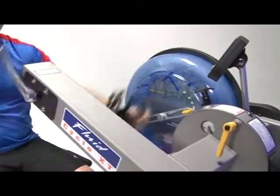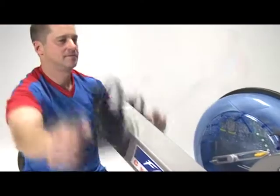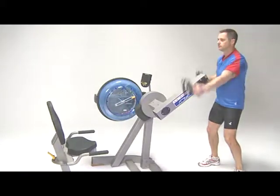The E720 Fluid Cyclocross Trainer is intended for use by all ages, men and women of any fitness level. Discover fluid resistance training from First Degree Fitness. We call it Practice Perfect. So will you.